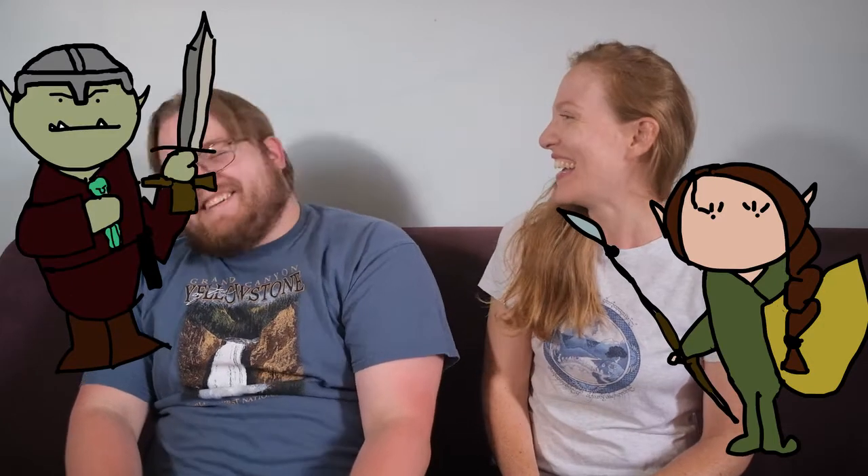Hi everybody, it's Jonna. And Andrew. I play Anna Norris, and I play Jandar Kath.